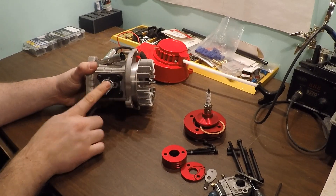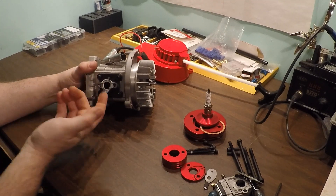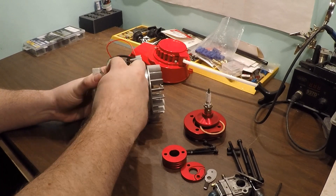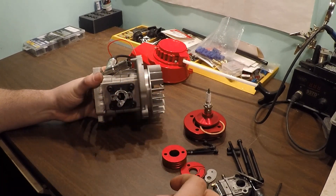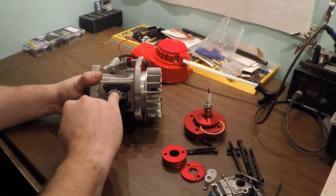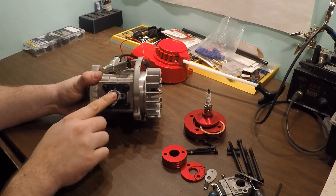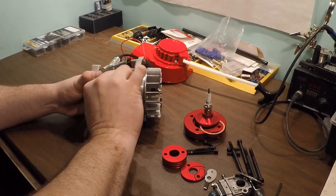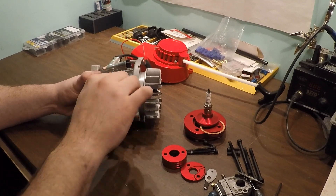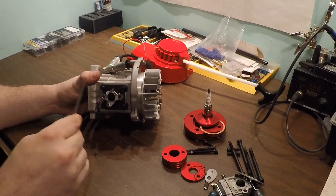Here's our inlet and reed block. One thing I'm seeing - look at this - nothing like choking the cylinder off, depriving it of air and fuel. It looks like they've shrunk the bore down to about 13 millimeters. We'll get all that material cleaned up. Let's pull this reed block.